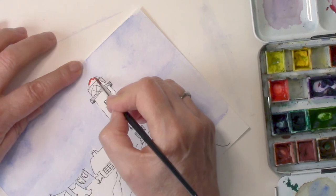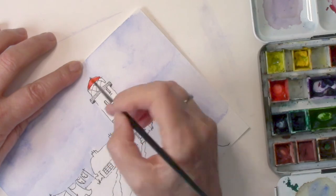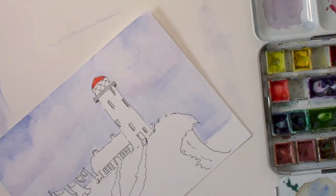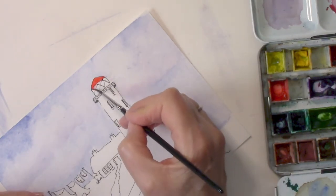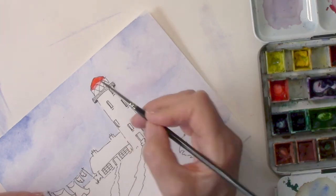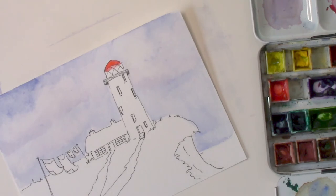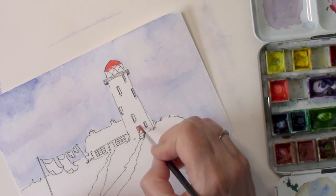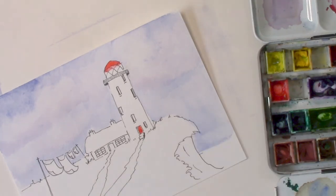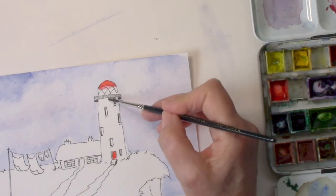I think this is scarlet lake — I've got the little red top here. I'll use a size four brush, which is quite fine, and I'll use this color for the doors as well. I'm using clean water and just letting that red come underneath a little bit, because we're standing on the ground looking up at the lighthouse, so we can sort of see that bit underneath the red dome.